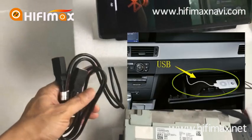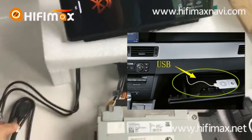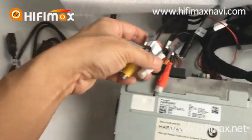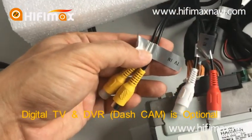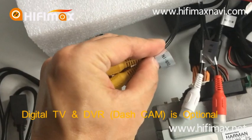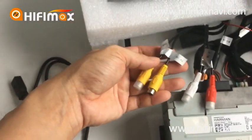USB cable — you can put it in the glove box. Here is the RCA cable: TV in and DVR in. This is optional.